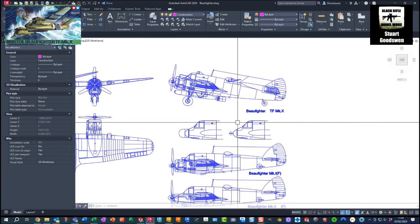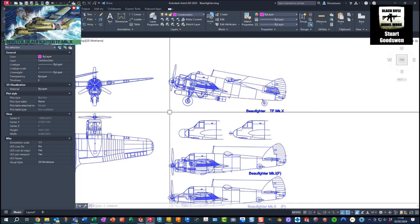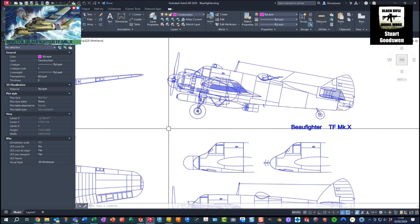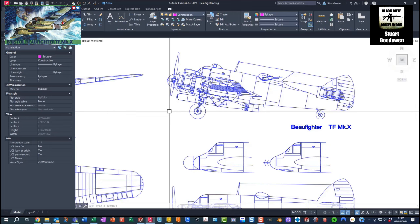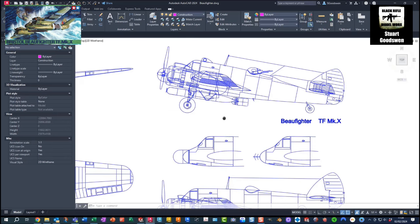These are the plans for some of the different variants. I'll be doing the TF Mark 10, which was the torpedo fighter variant. It could carry the Mark 12 torpedo, the British 18-inch. If anybody out there has got any plans for one of these, I want to model one up and 3D print a better detailed torpedo than the one that's in the kit.